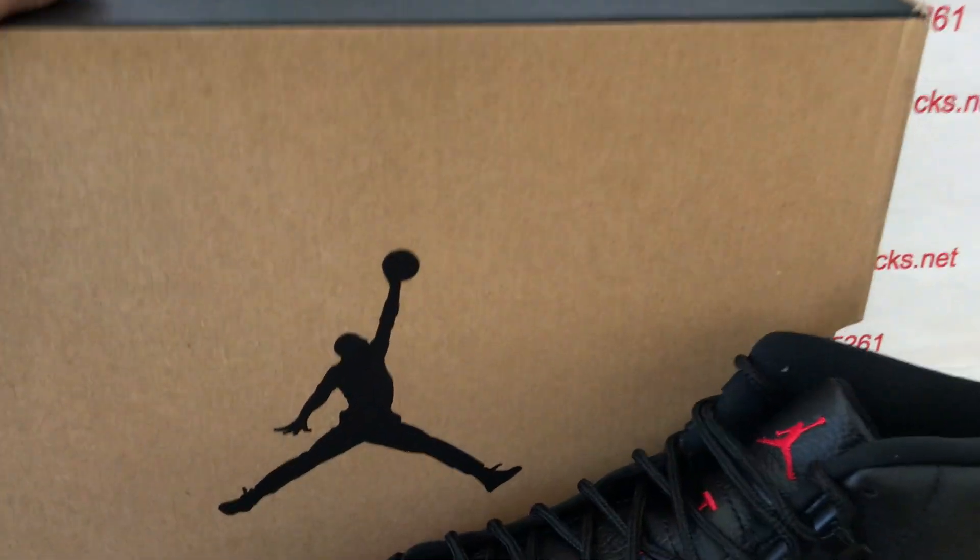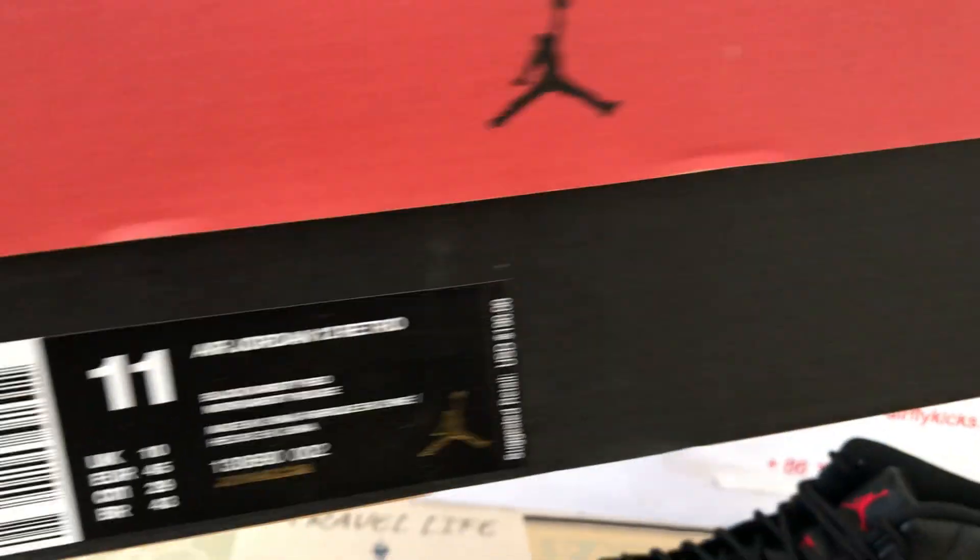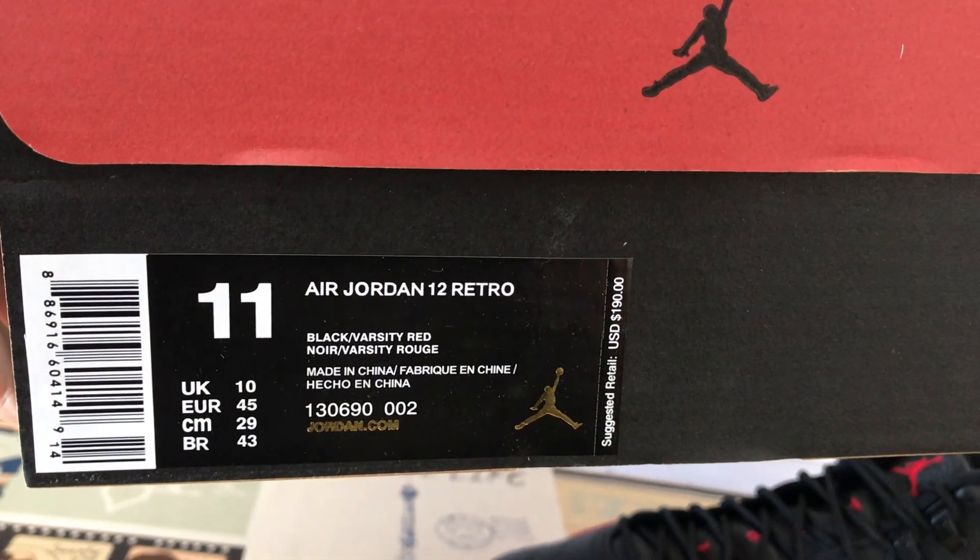The shoes come with the traditional Jordan logo Shoes box — that's the box label.